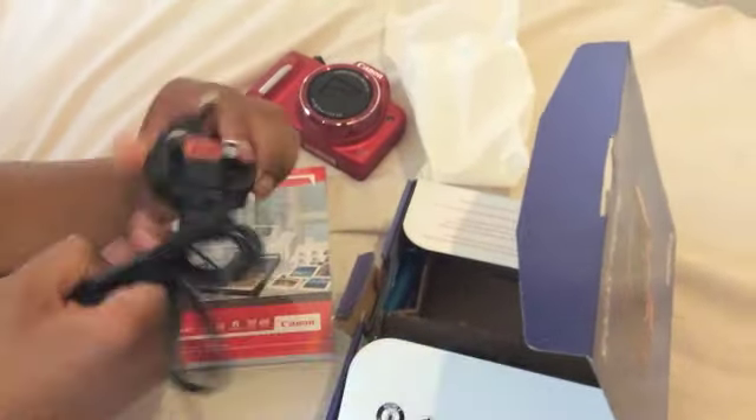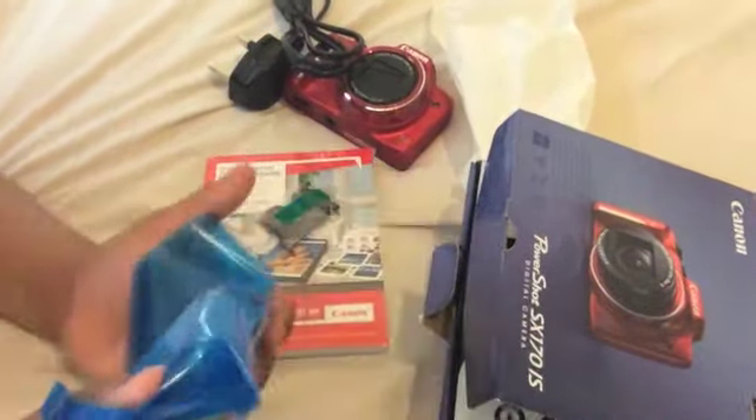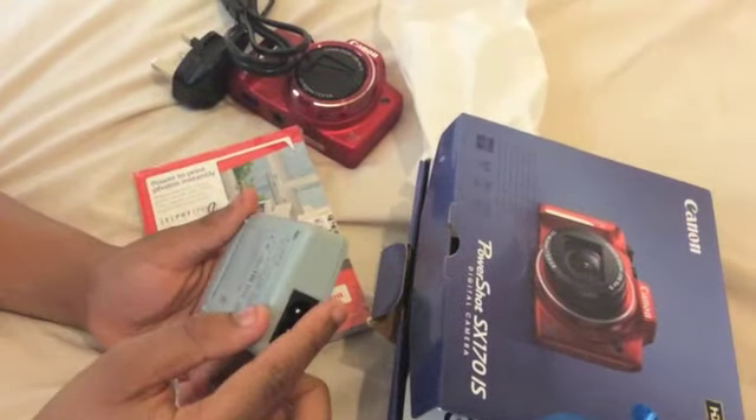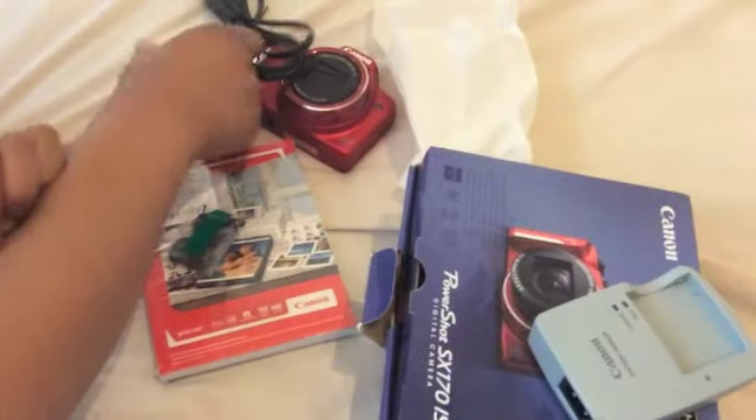This is the charger. It says battery charger — yes, battery charger. This is so cool.